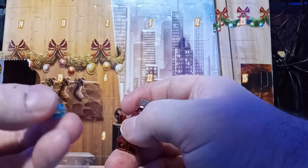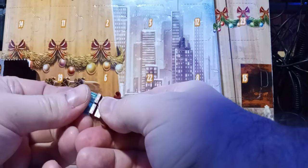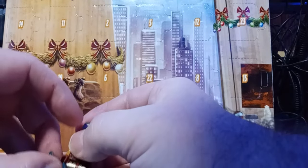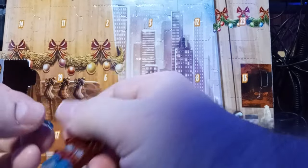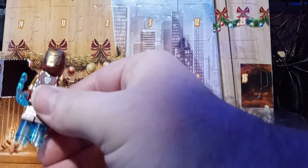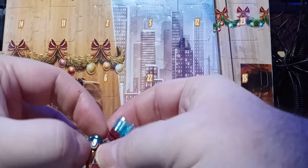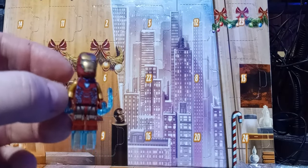We have these transparent blue pegs and it looks like they go on his legs, like so. And these little things are supposed to be his blasters, so I guess we put them on his hands. This is a little difficult to place, but I think you just snap them into position. There we go — here's the first one and here's the second one. There's Tony Stark in his Iron Man outfit.